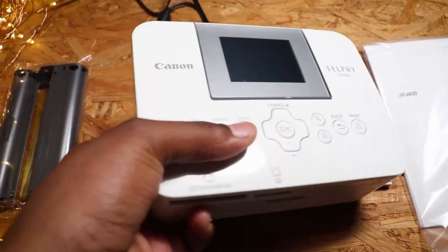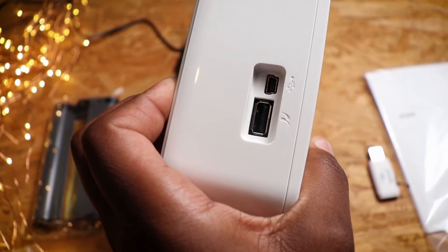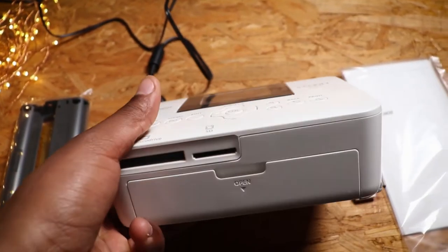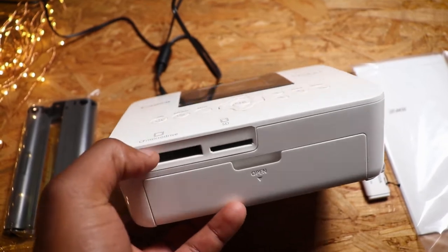On this side we have two ports — one is for USB and I'm not sure what the other one is called. And then on this other side, it's for SD cards.